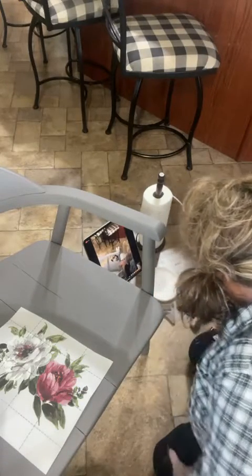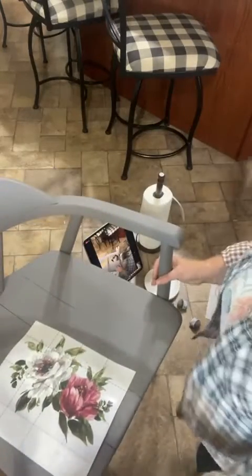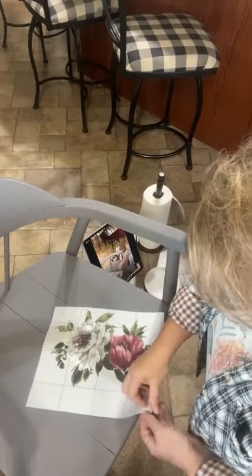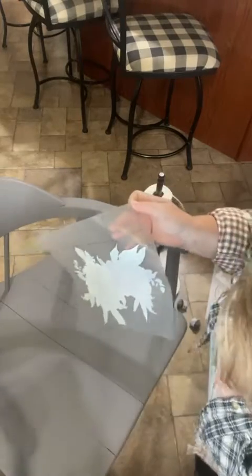I do not have any chairs ready to go, Tasha, at all — this one's actually my mom's. I have a Halloween or fall one almost ready, but that's it. I don't have anything else anywhere close to ready. Anywho, let's go on with the transfer.